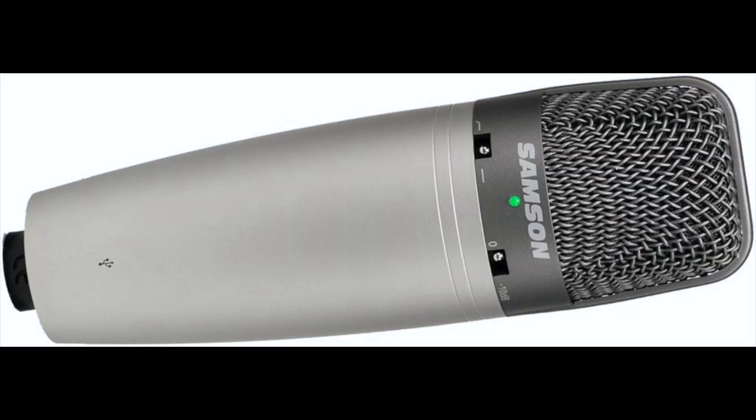Hi, it's Steve again at the All Wheels Down channel, and today we're going to do a little tech talk. We're going to be talking about microphones. This microphone is a Samson CO3U USB microphone that I purchased.